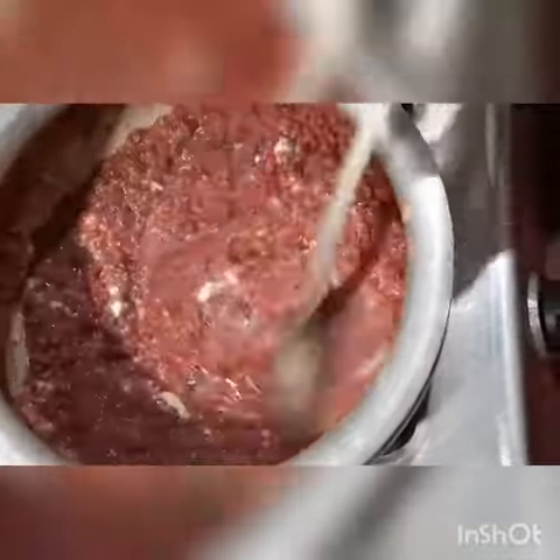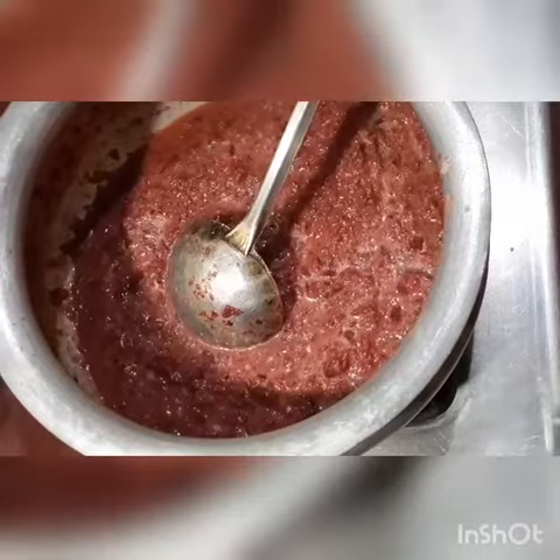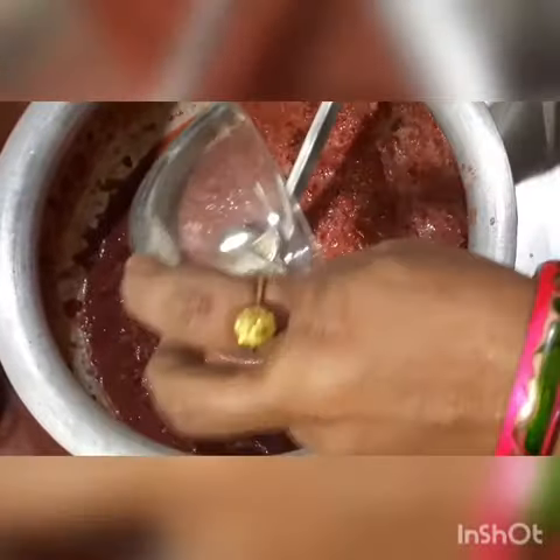After that, I am adding 1 tsp of tea powder. If tea powder is not available, you can add 1 cup of tea instead.